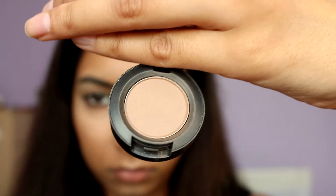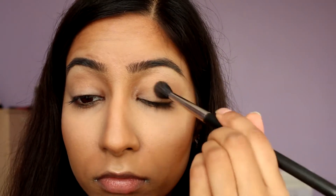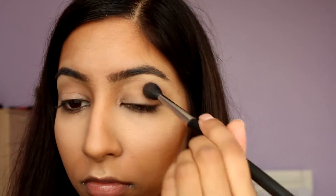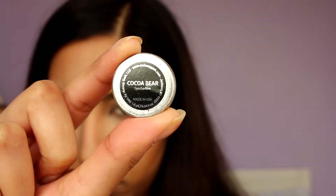For my transition shade, I'm using MAC's Eyeshadow in Wedge. This is quite a neutral medium brown shade and I'm applying that onto my crease with a tapered fluffy brush. To deepen up that crease, with a petite crease brush, I'm going in with Makeup Geek's Cocoa Bear.